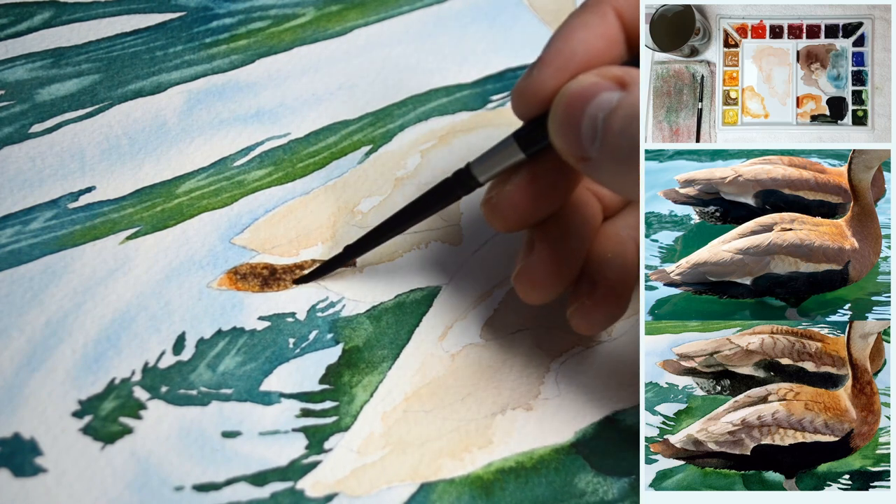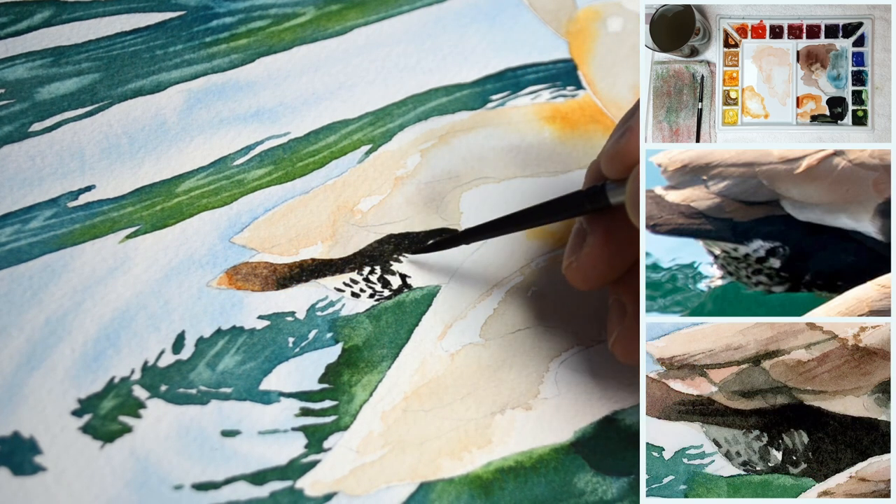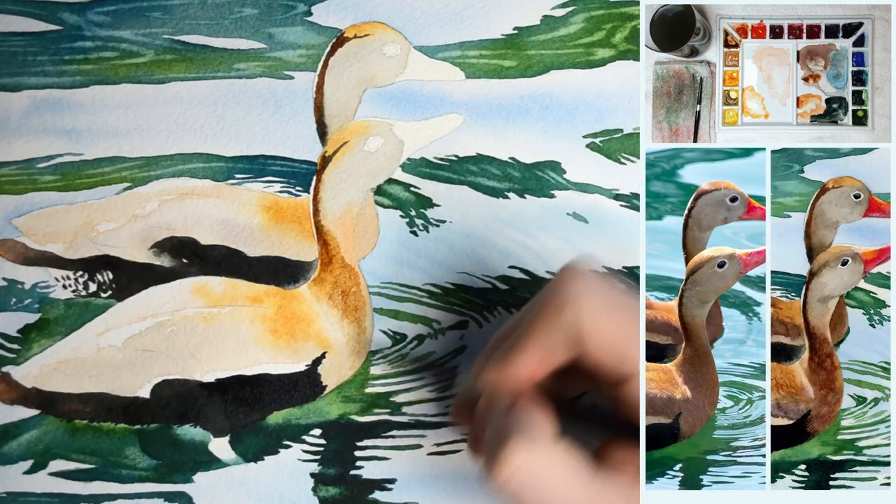I think it's a really nice project for all skill levels. The full tutorial is available in my online watercolor school at esperoart.com and in my Gumroad shop.